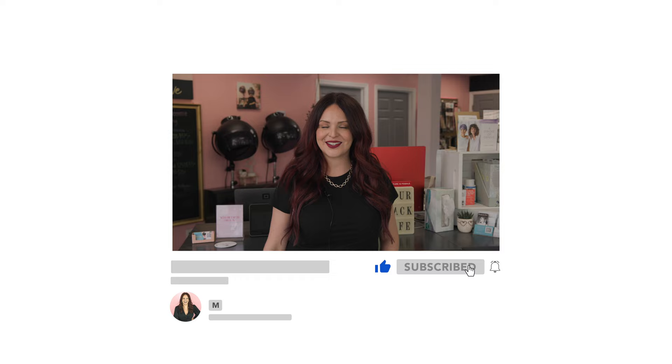My name is Morelle Minelli — I'm a hair educator and salon coach, and I'm super excited to get this video started. But before we do, make sure you hit that subscribe button and turn on all notifications so you don't miss a video. Now let's go ahead and get started.